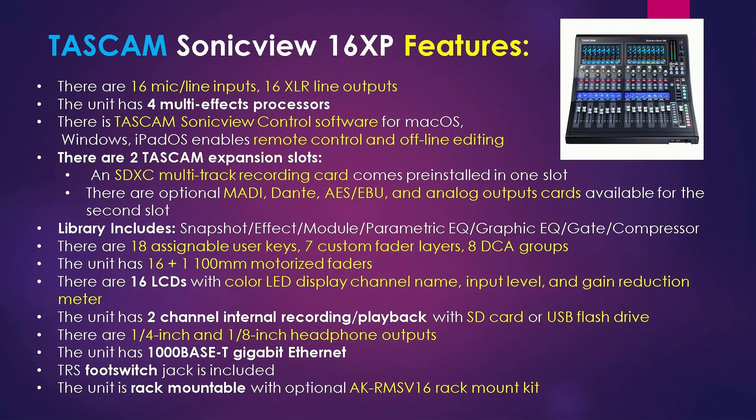The first expansion slot is an SDXC multi-track recording card that comes installed with the unit, so you don't have to buy it. With the other slot — slot 2 — there are optional cards available for purchase. The library on the unit includes Snapshot, Effect, Module, Parametric EQ, Graphic EQ, Gate, and Compressor. There are 18 assignable user keys, 7 custom fader layers, and 8 DCA groups.